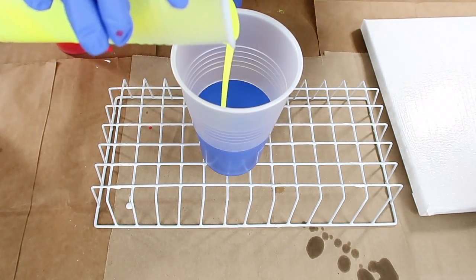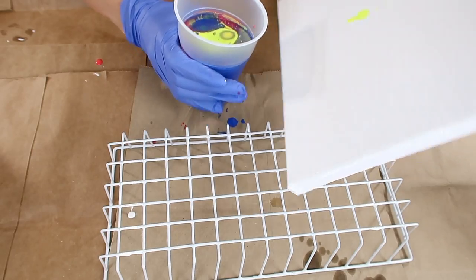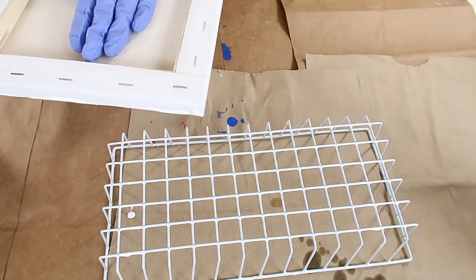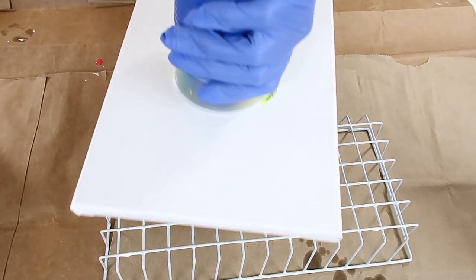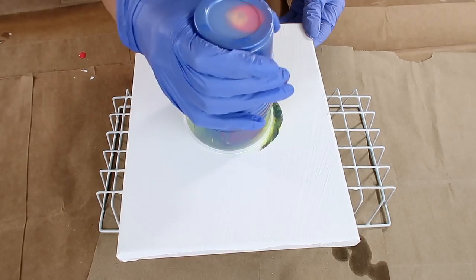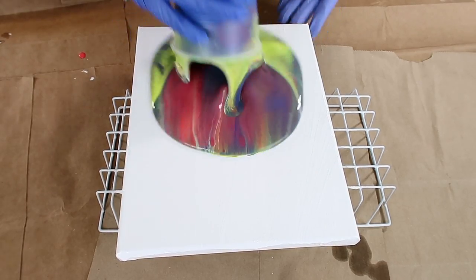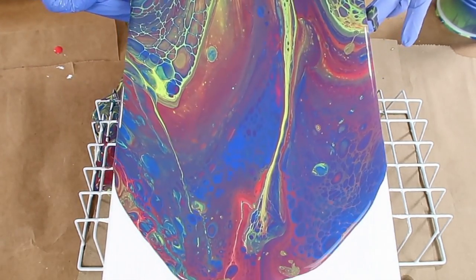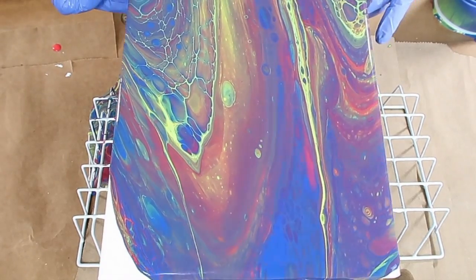Then take another empty cup and begin pouring your paint mixtures in little by little. Take your canvas, set it right on top of the cup, and flip it over. You want to let it sit for a couple of minutes to make sure all of the paint drips down to the bottom, and then just pull the cup up and let all of the paint run out.